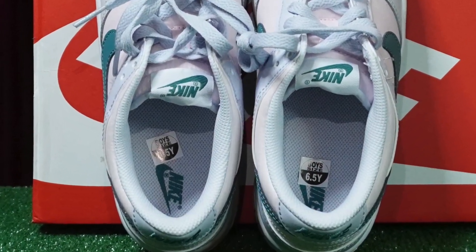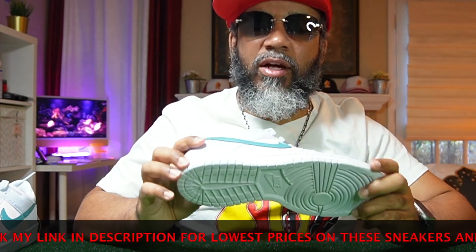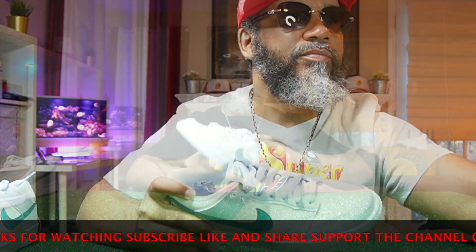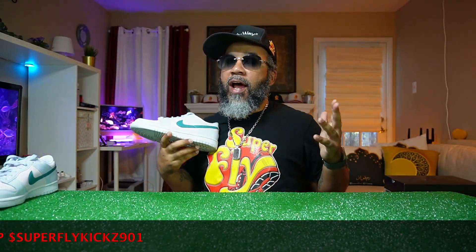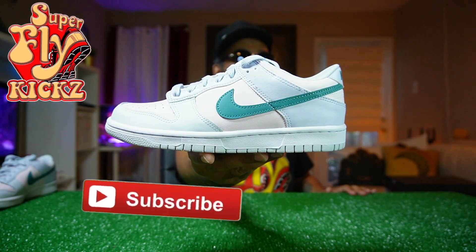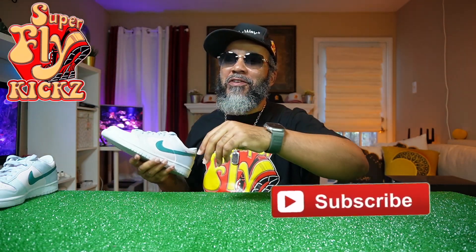Just a regular degular clean little dunk. We're coming up on the springtime, so yeah, it's good to get ready for the spring and whatnot. Clean little shoe, not bad at all, you know what I'm saying? Hey, check my link over there to StockX — grab your pair to go on break. And hey, if you're new to this channel, look here, hit that subscribe button. Join the Fly Gang on YouTube — I promise you, I'll give you news you can use with links where to buy every shoe.